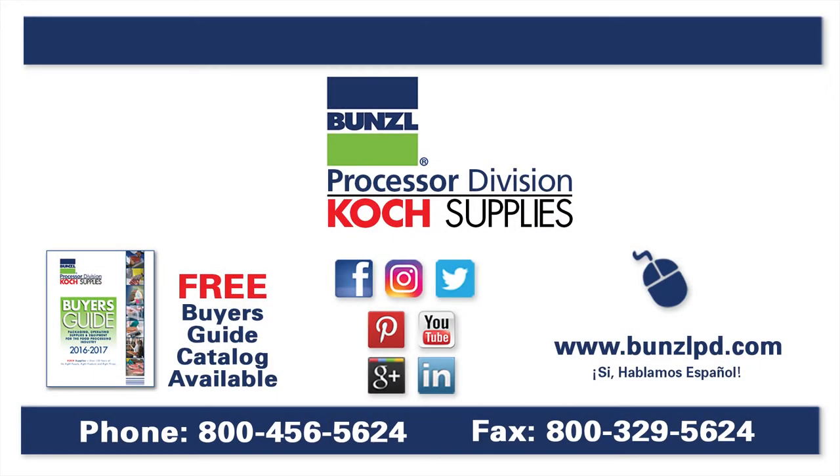For more information, please visit our website at BunzelPD.com, or give us a call at 1-800-456-5667.